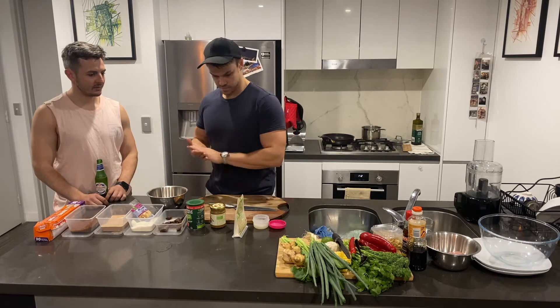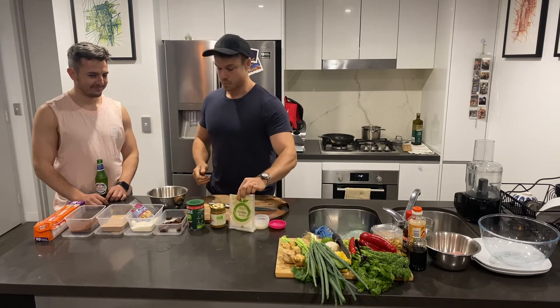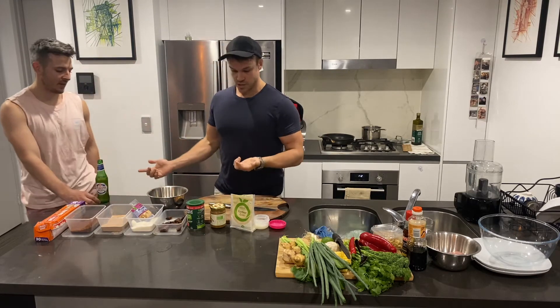Xanthan gum — probably not a lot of people know about it. In a nutshell, it's just a binding agent. You can use cornstarch at home instead.